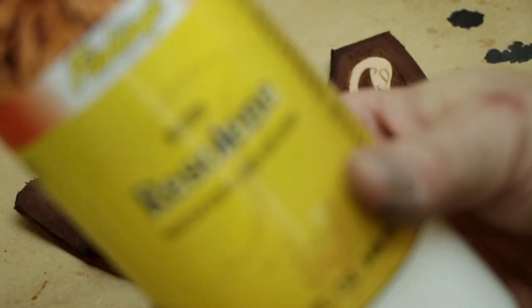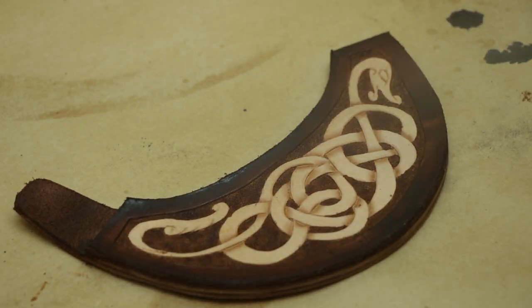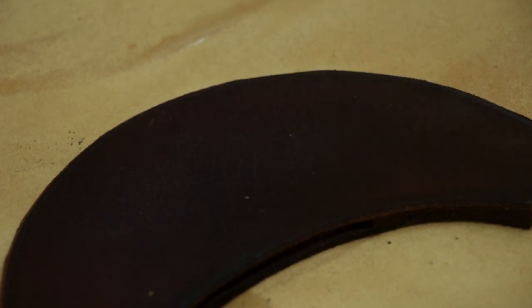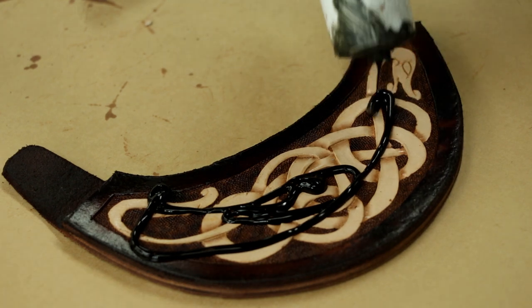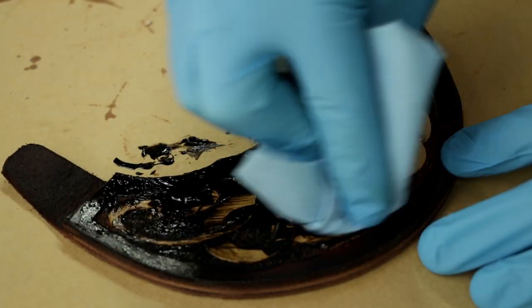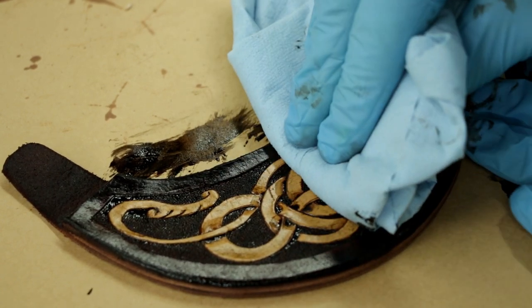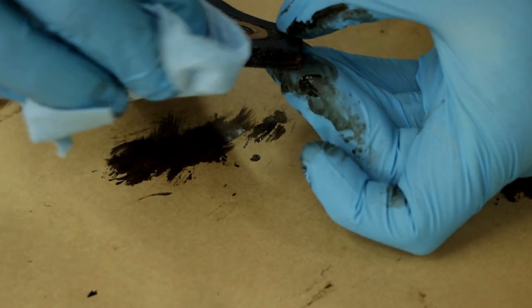Once I'm happy with the amount of dye on my project and it's dried for an appropriate amount of time, I'm going to spray the front and back with this neutral resaline. Spray guns are awesome — highly recommend them for any kind of finishes. Once that's done we're putting some gel antique on, so don't put too much because it'll get all over. You can see how it blends everything together, and I make sure I put it on the back and all the edges as well to have an even color.